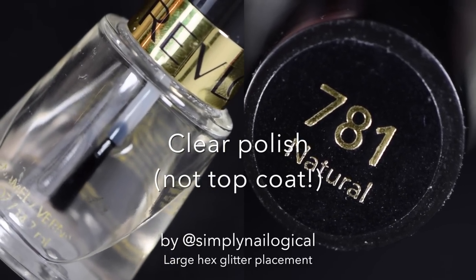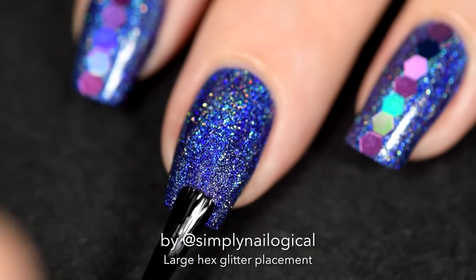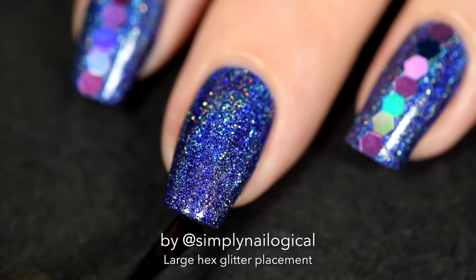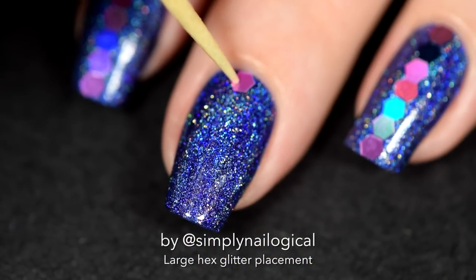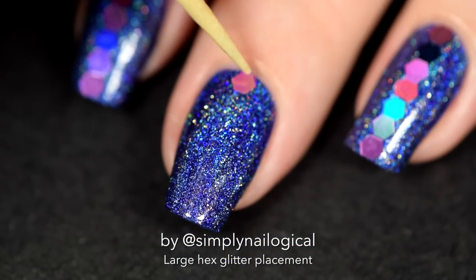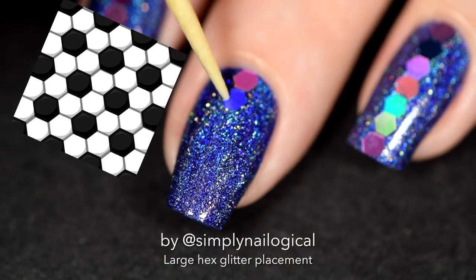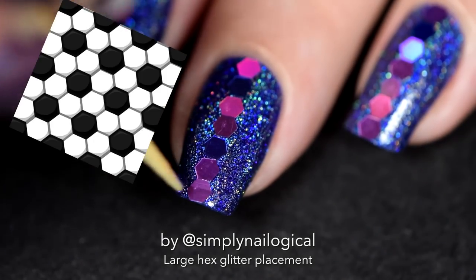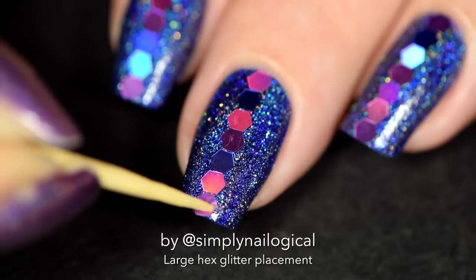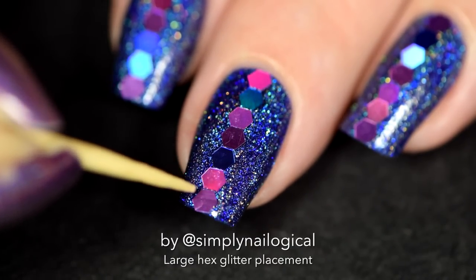Start by taking out a bottle of clear polish — not top coat — and add one thin stripe down the center of your nail. Only do one stripe at a time because the clear polish will dry quickly. Start at the base of the nail by picking up the loose glitters one by one with the edge of a toothpick. You can lick the edge of the toothpick to make it sticky. Make sure to refer to your pattern template before you put on the wrong color in the wrong place. Just adjust them by moving them around a little if you need to.